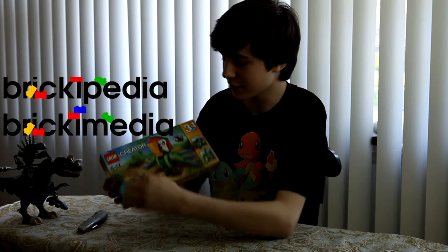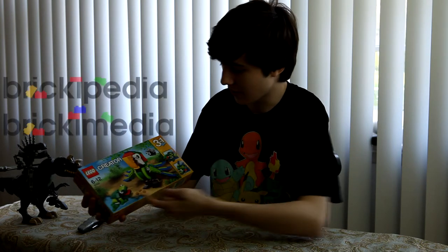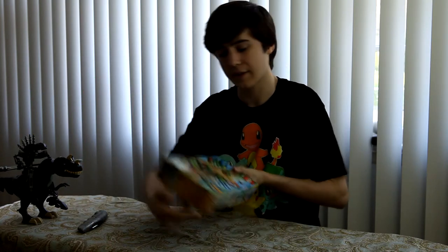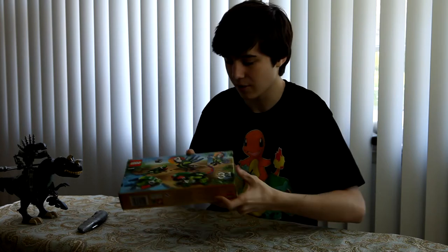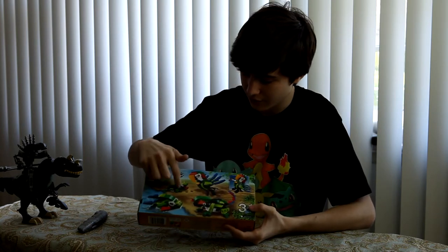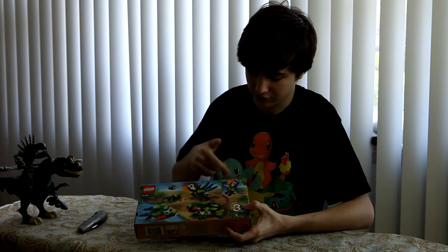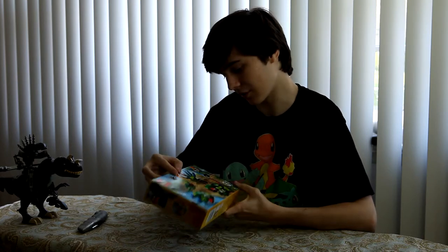Hey, today we have LEGO Creator, or Jungle Animals. It has a picture of the build on the box, and it's also a three-in-one, so we've got smaller pictures of the other builds. Product information is at the bottom, and on the back we have one of the builds — the main build — and then the two other builds, and it also shows the functions. You can eat the food. Let's get right into the set.